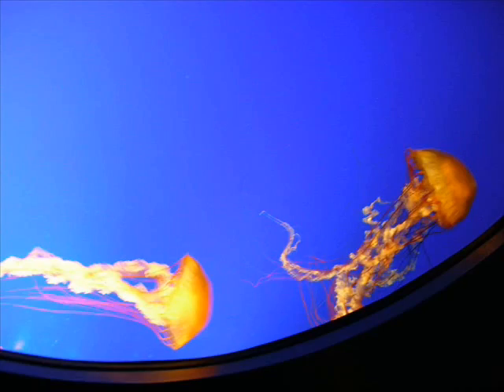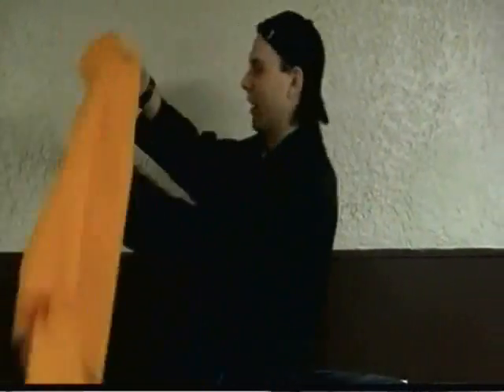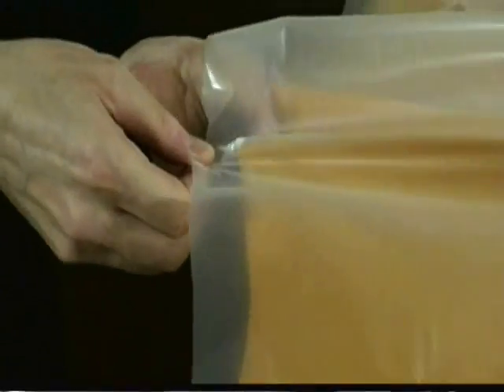I'm gonna model the Pacific sea nettle. So the first thing you wanna start with is... an umbrella! Now the Pacific sea nettle is not black, so I went ahead and got some cloth, and what I'm gonna do is cover over the entire umbrella. Start by cutting tiny holes into the cloth and hooking it over the eight spokes of the umbrella, and then secure it using tape. Cut off any excess cloth. I'm using some 2-mil plastic that I've pre-cut to give the sea nettle a more jelly look. Poke the spokes through the plastic and secure the plastic to the umbrella using some tape. Make sure to secure it under the umbrella as well.